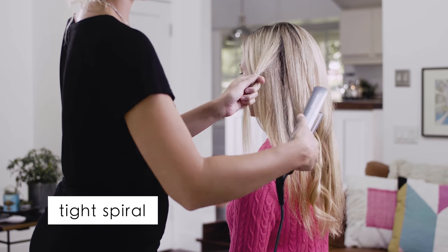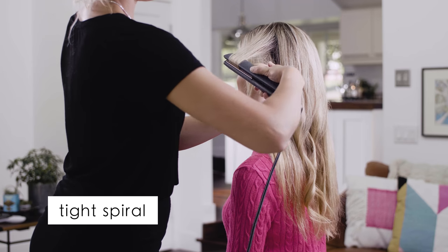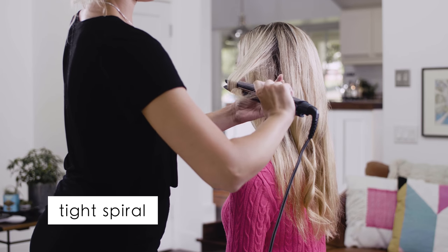The tight spiral. The tight spiral curl is a really fun look. Grab a one inch section of hair or smaller and twist the hair to create a tight curl.